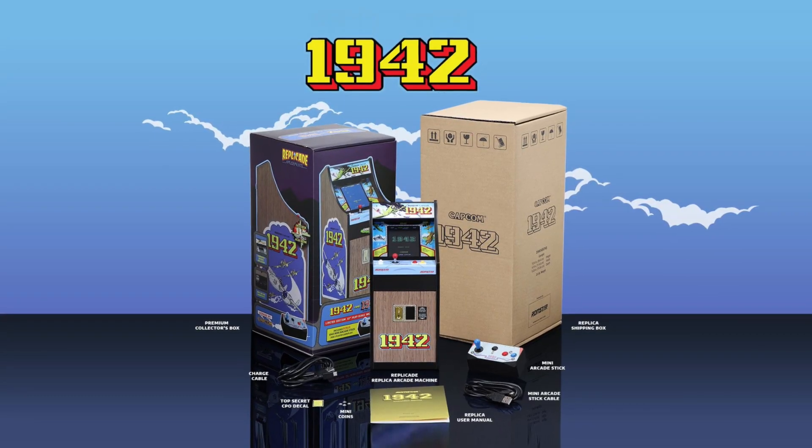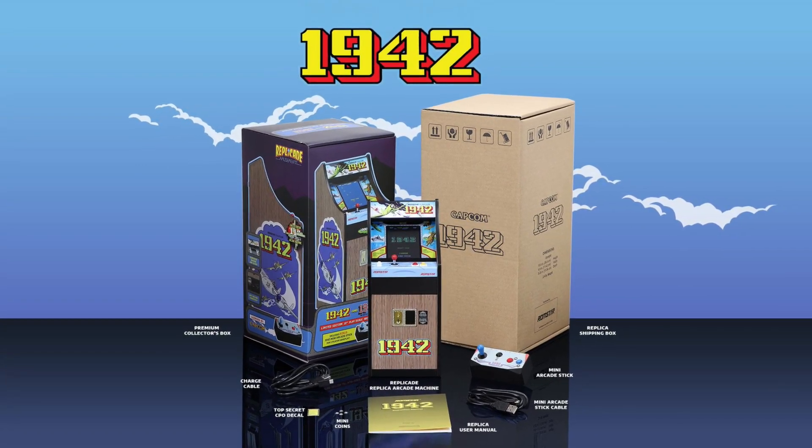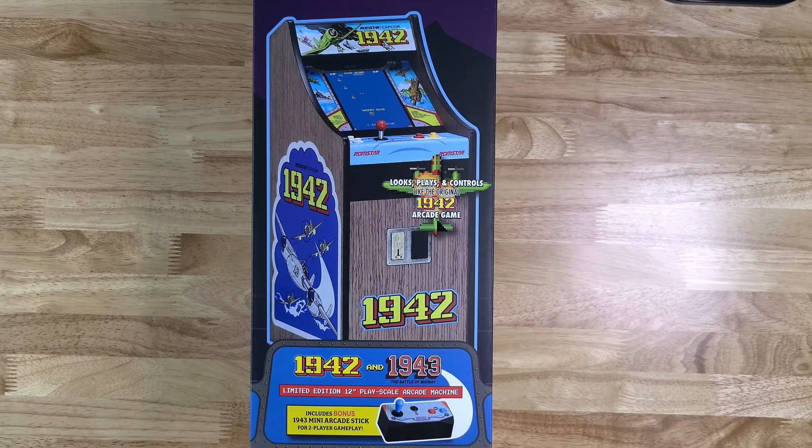New Wave Toys has an excellent line of 1/6 scale arcade units. They range the gambit - everything from Tempest to Dragon's Lair, Street Fighter II, it's just awesome. Recently they have just released the 1942 arcade cabinet and I cannot wait to check it out. So let's go to the bench right now - the New Wave Toys Replicade 1942 arcade cabinet.